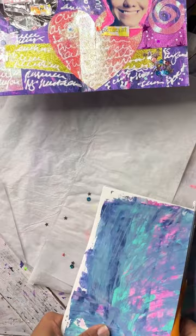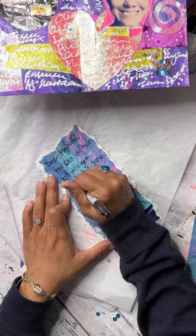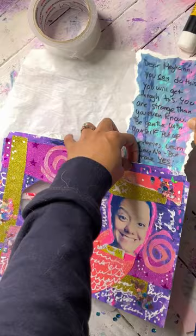Now I have a piece of painted watercolor paper and we're going to make our second tag, which is going to go into the second pocket. I like ripped edges so I'm just ripping the edges, and I'm writing myself a letter — something that I'm going to need to read later — and that's going to fit right into the back pocket of our file folder.